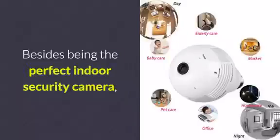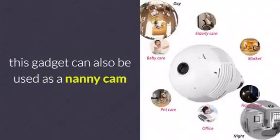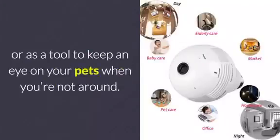Besides being the perfect indoor security camera, this gadget can also be used as a nanny cam or as a tool to keep an eye on your pets when you're not around.